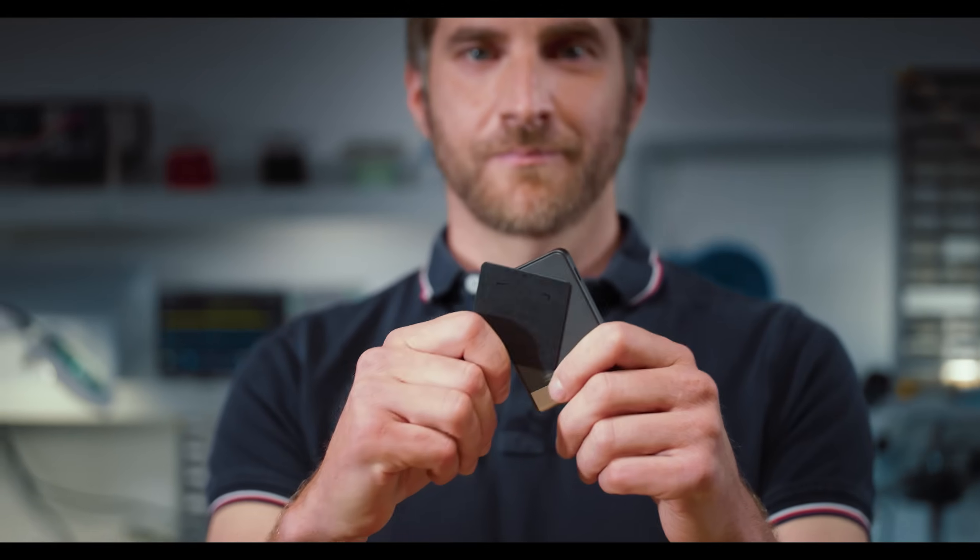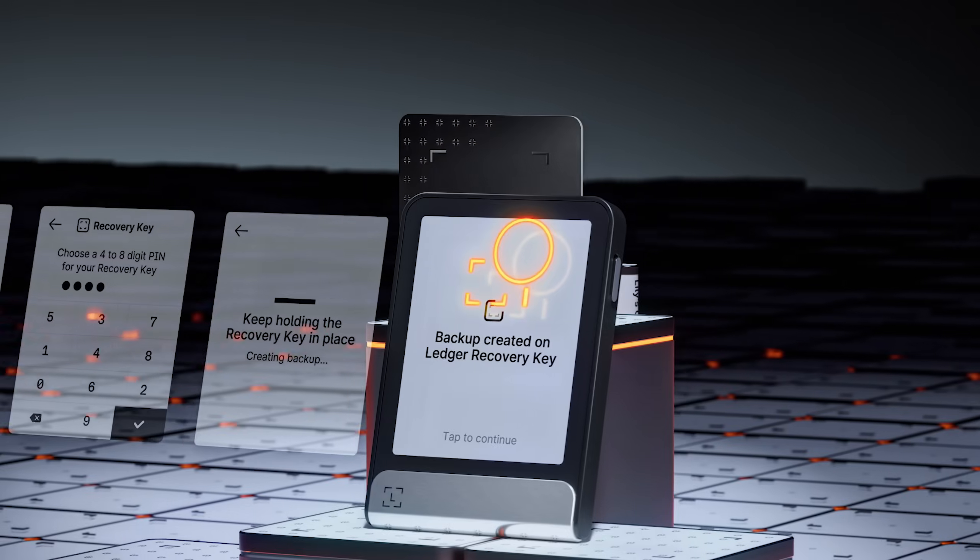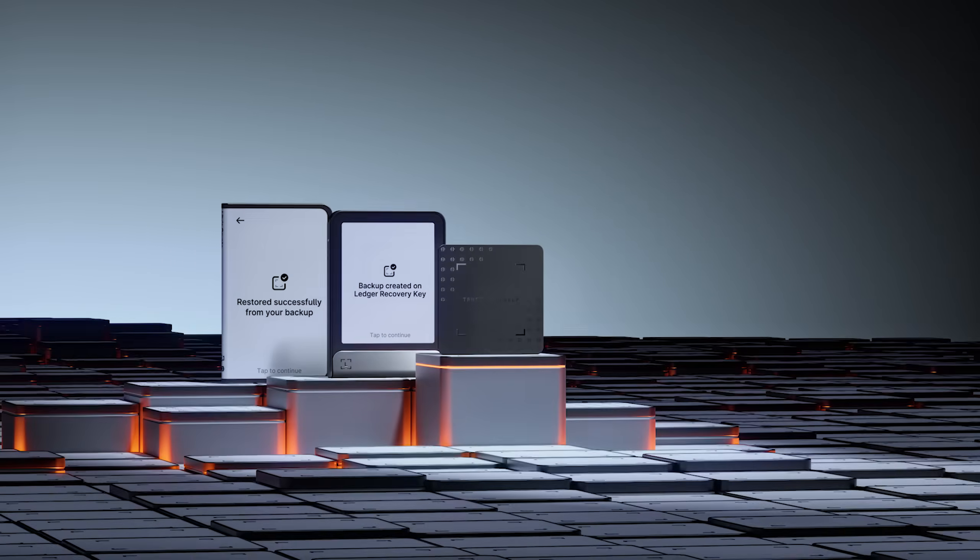This is what security feels like. This tiny but powerful security card is the spare key to your Ledger wallet. Just simple, secure protection.